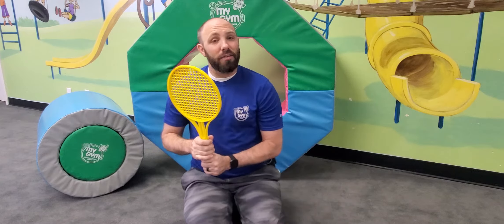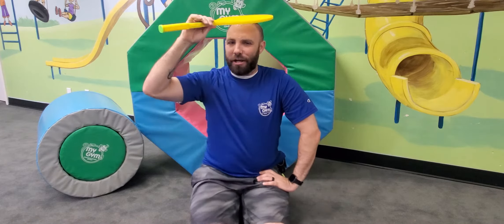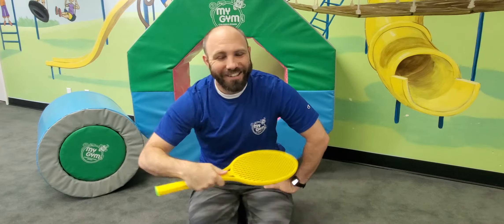So first thing we're going to do is pretend this is our hat. Can you put your hat on your head and say hello? Say 'top of the morning to you.' Good, good work.